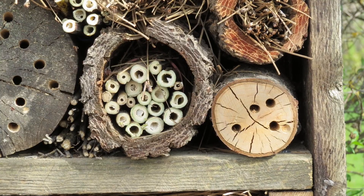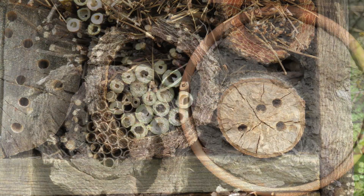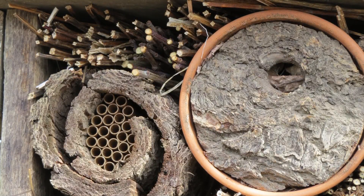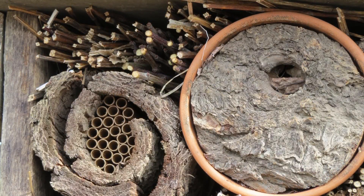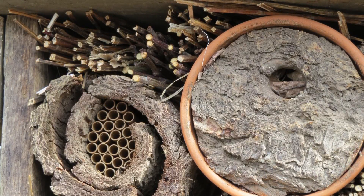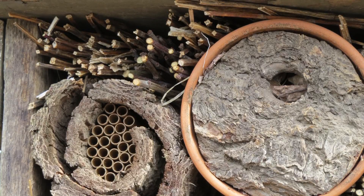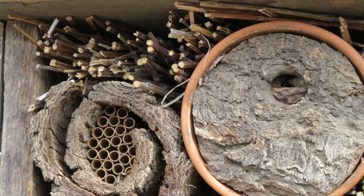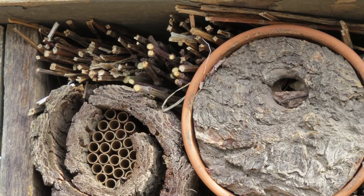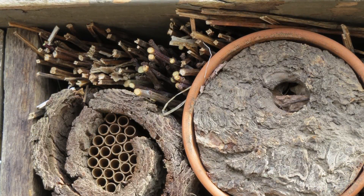The bamboo tubes came from my sister's garden. Bill was also creative by stuffing a clay pot with dry leaves and then custom cutting a thick piece of bark that had a knot hole in it for the solitary bees to nest in. I'm really pleased with how well this project turned out and how inexpensive it was. As a matter of fact it was so much fun we are thinking about building another one — or maybe two — for other areas of our garden.